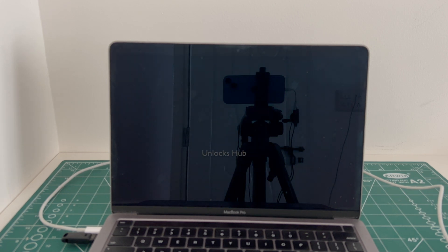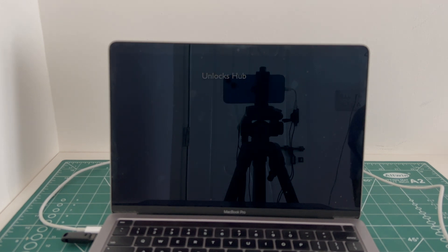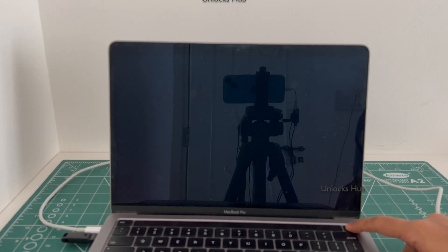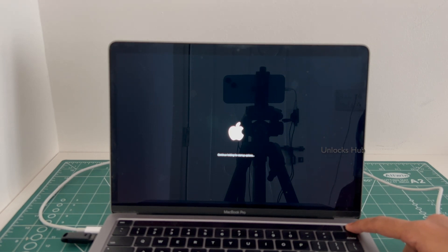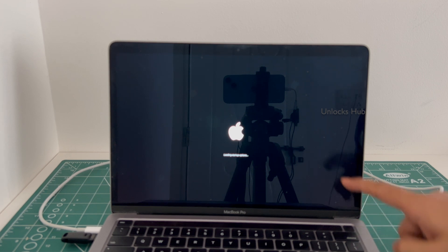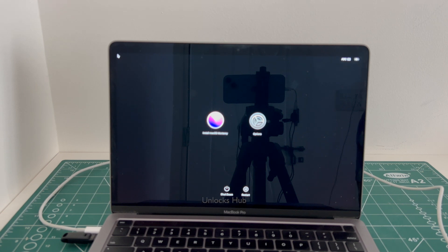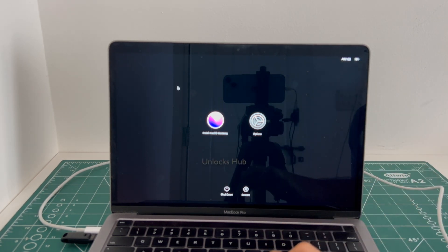First let me shut it down. Once the MacBook Pro is completely turned off, press and hold the power button. Keep holding it for startup options — it says loading startup options. Now you are in this installed macOS monitor page.